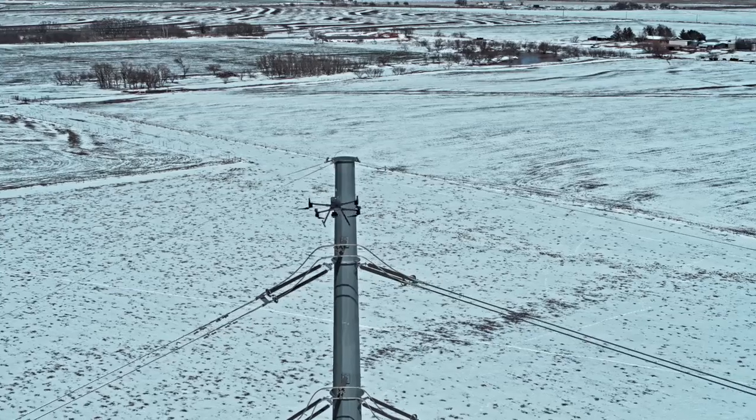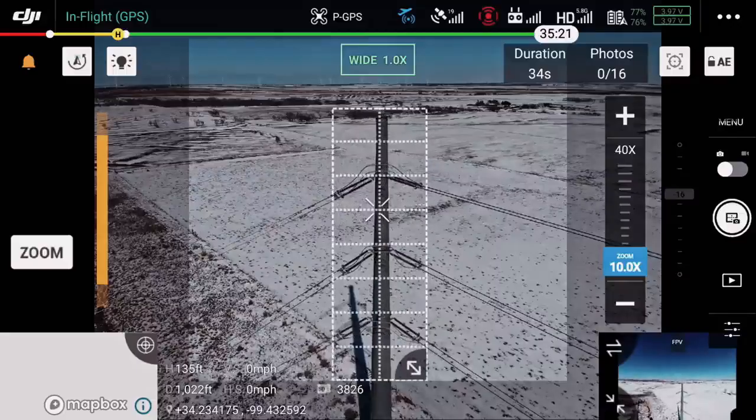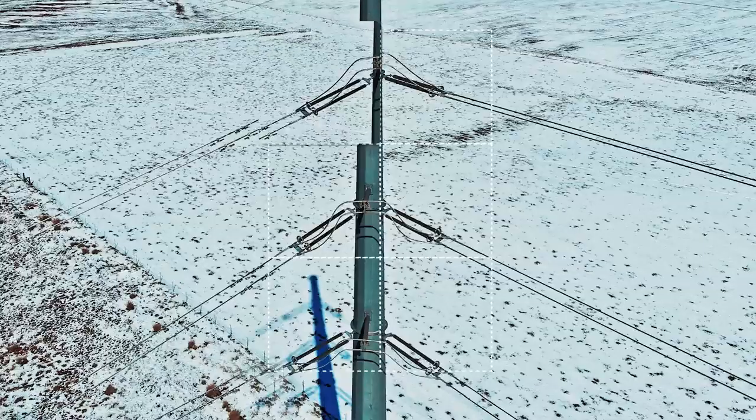Save time and get highly detailed imagery of a large area through high-res grid photos. Select an area of interest, then capture a set of photos with a long-range zoom camera, all with a single tap.